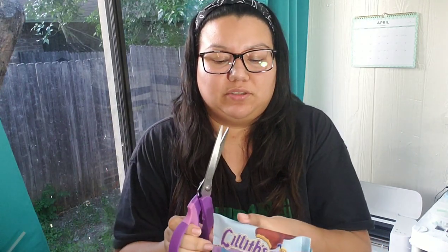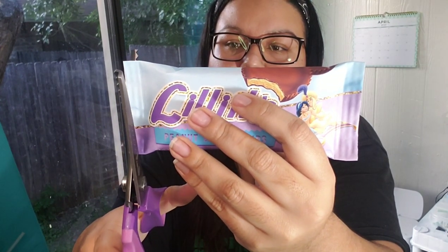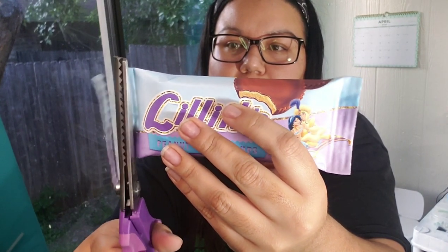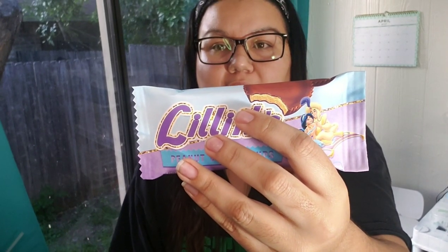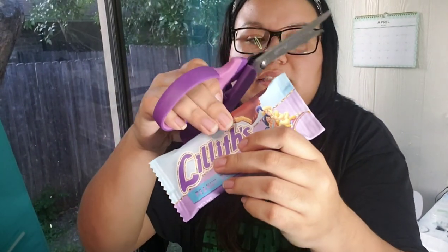If you decided to use decorative scissors, now is the time to do so. Just be very careful and snip off the edges all in one go — like that — so that you don't mess up any of the zigzags or whatever design you're doing.